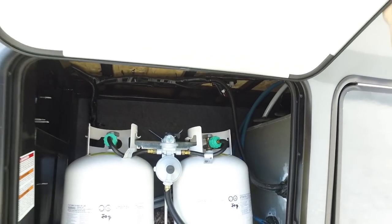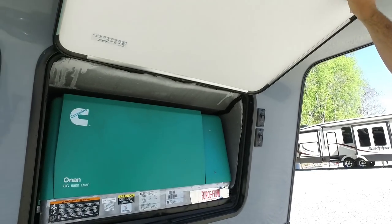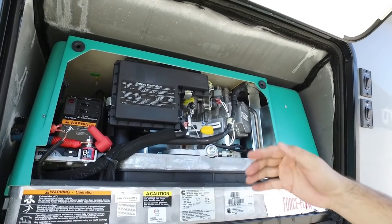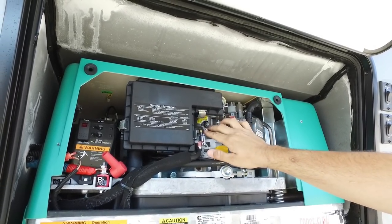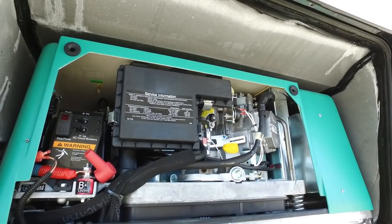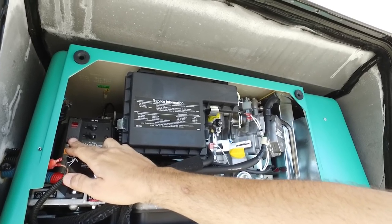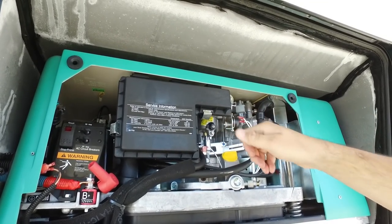This is your generator compartment. That's a 5500 Onan generator. This generator is a carburetor generator, and with the ethanol gas we have right now it can get gummed up, so you really want to run this about 15 to 30 minutes a month to keep that gas from gelling up. This right here is the drain cock — you can open this up if you're having a prime lock where it's not allowing it to flow. Open this up and hit the prime, which is the start prime over here, and it'll shoot a little bit of gas out so you know it's primed.